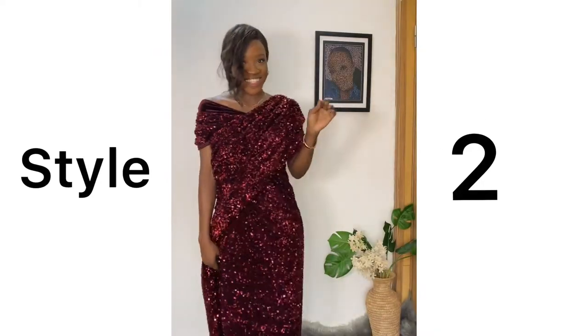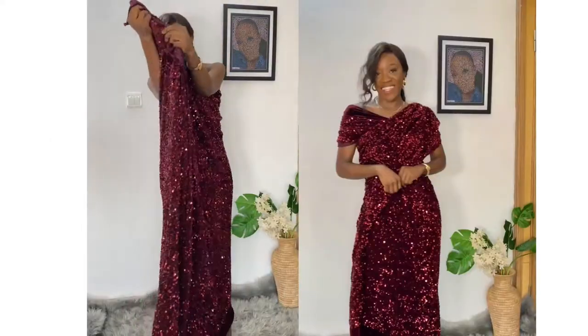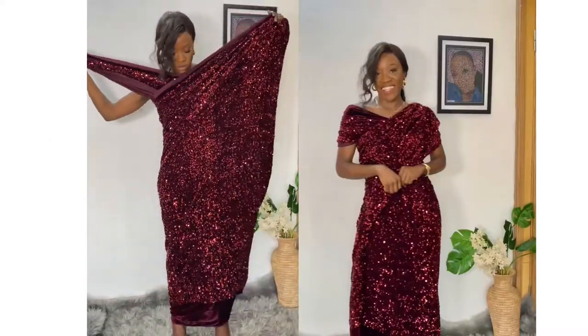And for style two I did this, which is quite different because this actually leads you to style three. So just watch the video and you will see that.